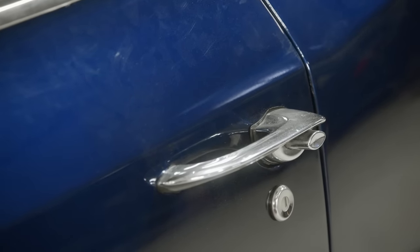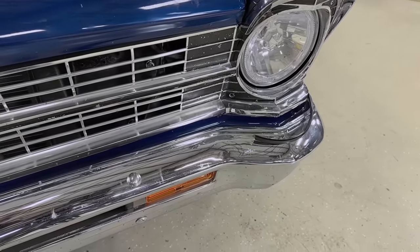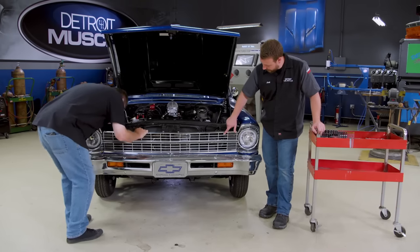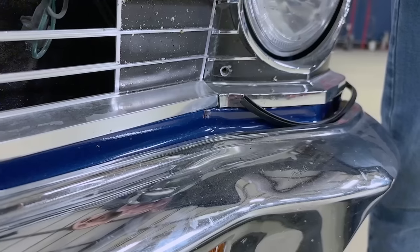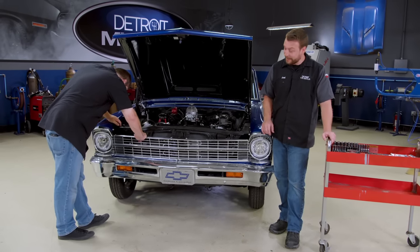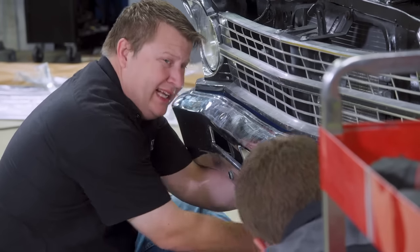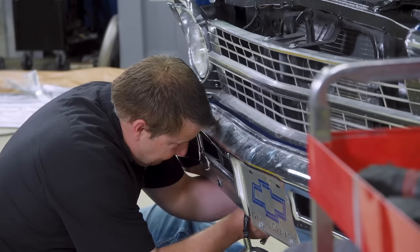We're gonna start right here in the front. The headlight bezels have already been swapped out at one time, but it does look like the grille and the bumper are almost original to the car. The grille's got some rock chips and it's kind of losing its luster on the finish. The front bumper's got a little bit of a cattywampus thing going on. But luckily, swapping this out is super easy, and it's gonna look awesome when we're done. This looks like the easiest bumper removal I've ever done in my entire life.